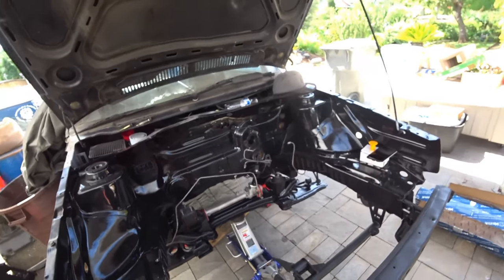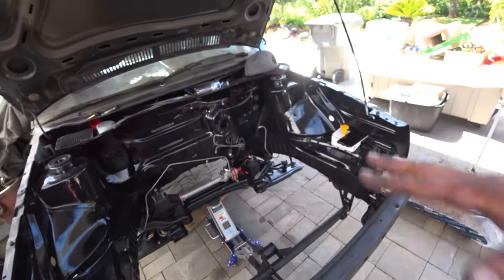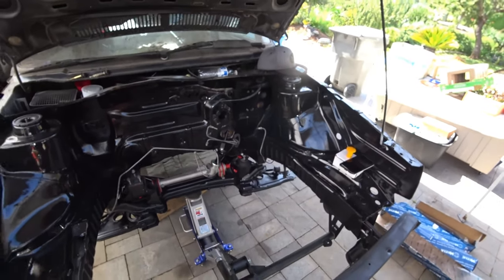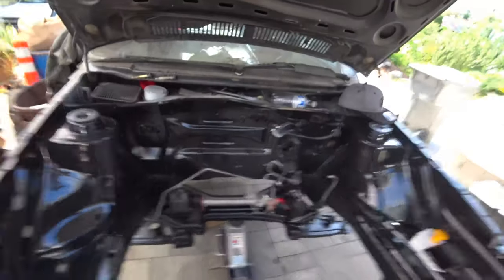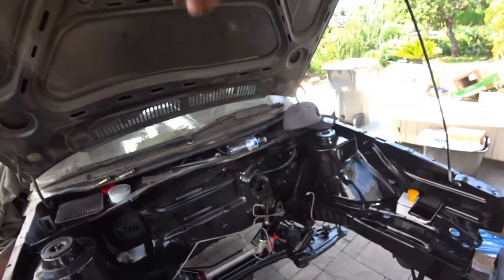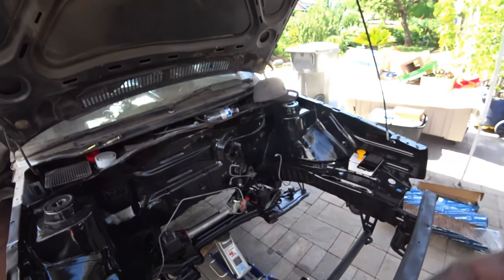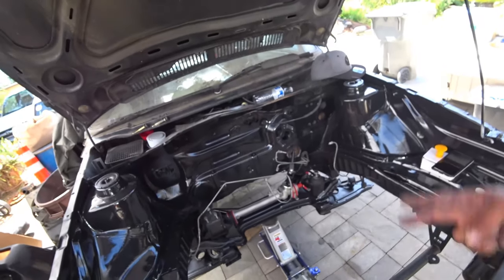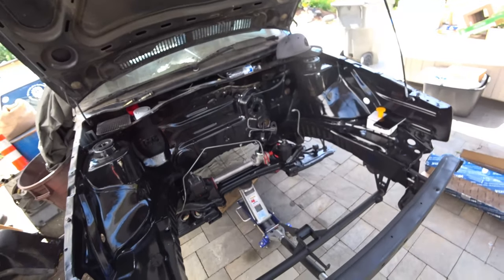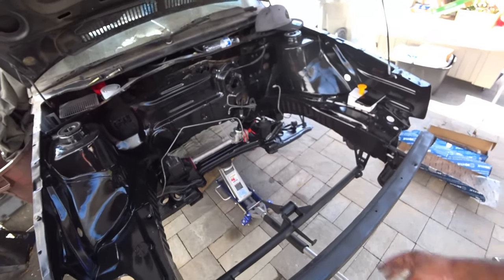That, my friends, is how you install a manual rack if you've got a Mark II with a power steering rack in it. It's not that much work, but it's just a pain — very doable though. Just look up on eBay: MK2 manual steering rack shaft, and you'll find it. I'll add the part number and a link to the eBay store that carries them brand new down below. Thanks again for watching this episode of Pinchel's Garage. We're almost done with this Mark II finally — almost two years in the making. Peace out, peeps.